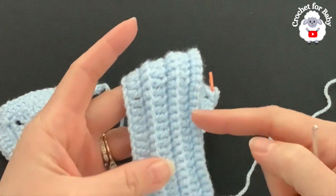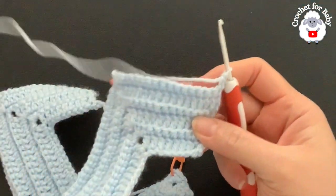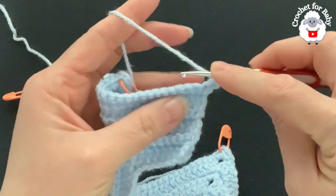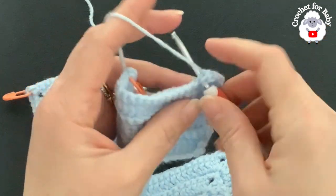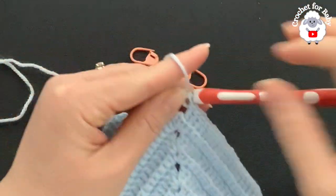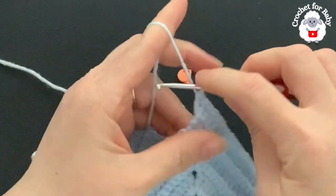This part is measuring about 2 inches (about 5 centimeters). To divide the sleeves, chain two and turn — this is now row one of the body. Beginning on top of the first single crochet make a double crochet, then one double crochet through the back loop only for each of the 19 single crochets of the first front panel.